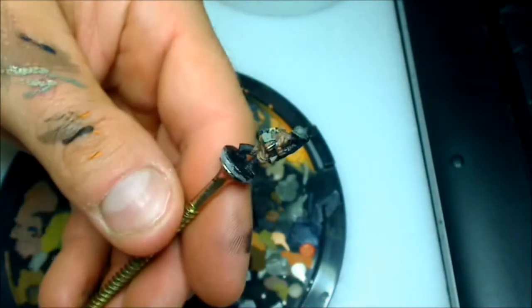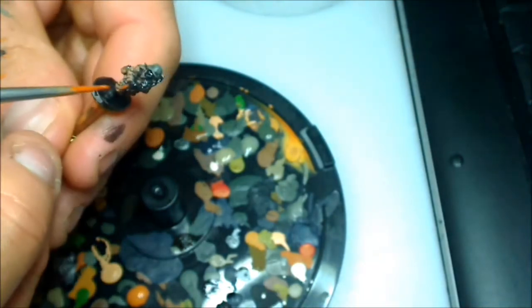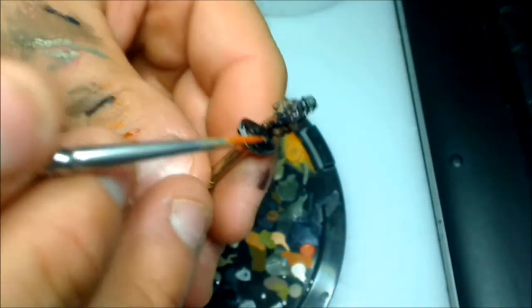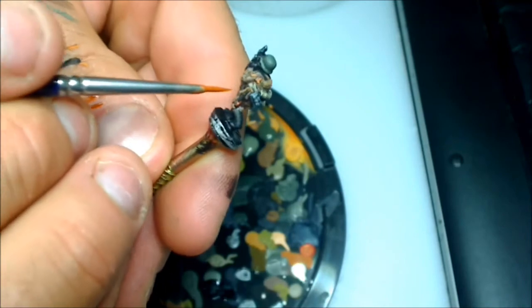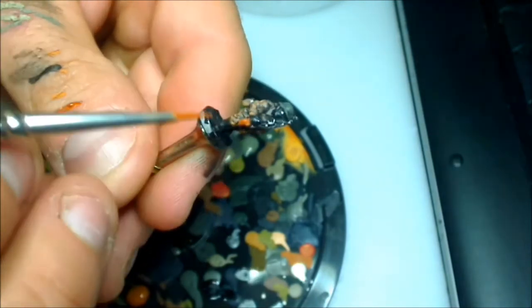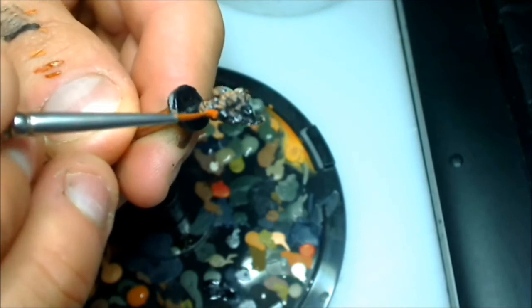Hey guys, welcome back. Now let's get this in focus. We want to do his gun — we're going to do all the timber parts of his gun in Vermin Brown. I like this Vermin Brown. I reckon it gives a very convincing timber look. It's a little bit brighter, which is good — it stands out a little bit more, which is sort of what you want. You don't want everything being really really dull and timber earthy, especially when their camos and stuff are so earthy as well. So it's good to get a little bit of contrast, a little bit of brightness of some description in there, and that's one of the reasons why I like this colour.